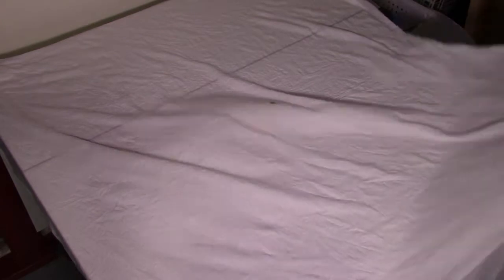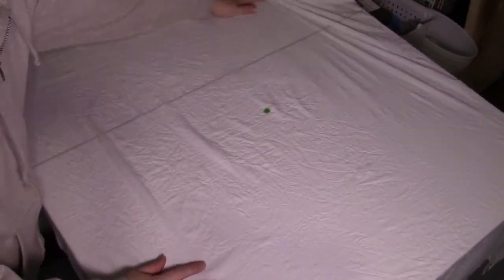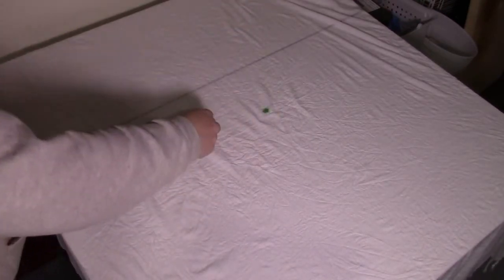It's larger than the table I'm using at this point, so this one takes a little bit of effort to lay out. Basically, pinch in the center and begin spiraling.